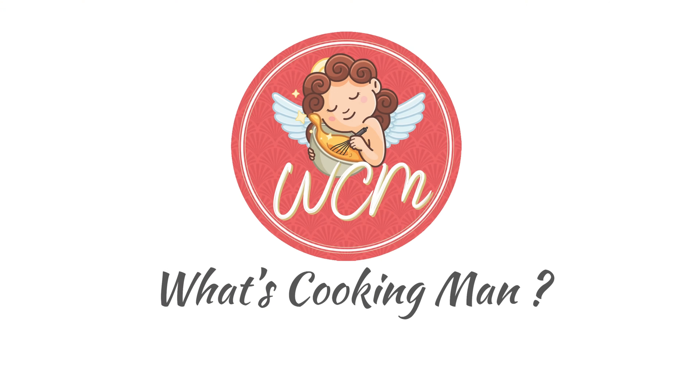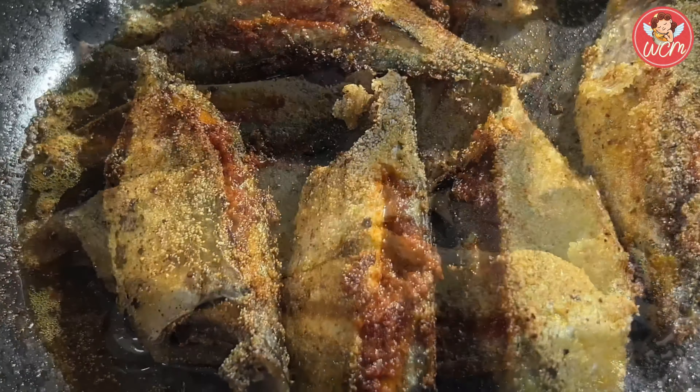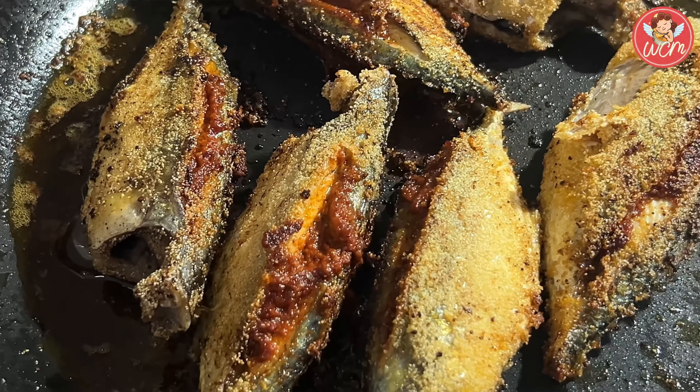Hi, I'm Yasmin Fernandes and I welcome you to my world of cooking in What's Cooking Man? Hi everyone, today it's Reishad mackerel, really yummy and nice.